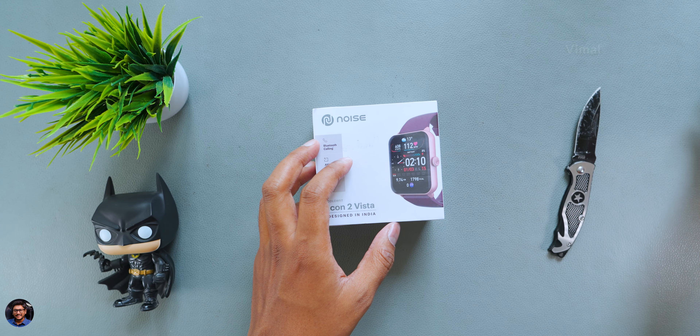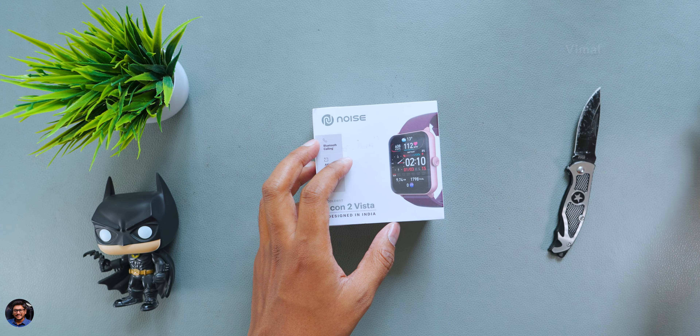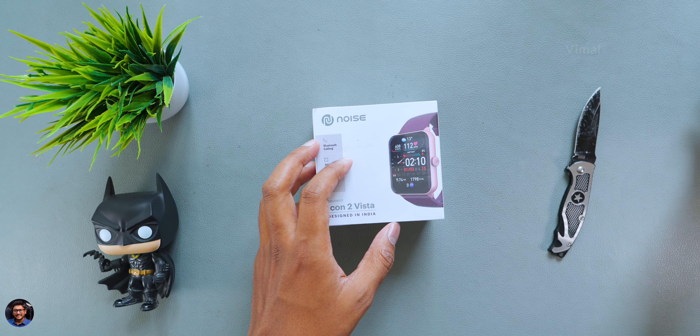Today's video is going to be super exciting because we have a very interesting budget category smartwatch to check out. It's a new model from Noise — Icon 2 Vista — just launched today in the Indian market. It packs killer features at this price point: premium design, look and feel, high resolution AMOLED display, Bluetooth calling, and IP68, all at a very affordable price tag.